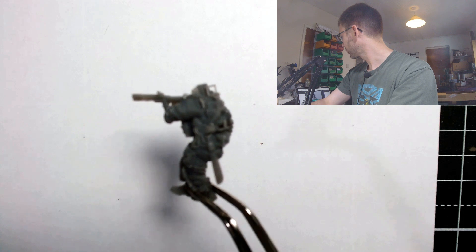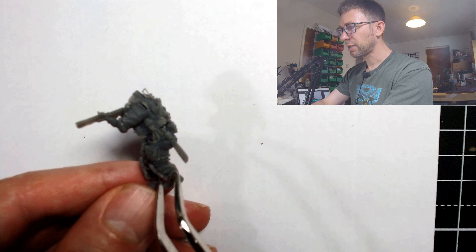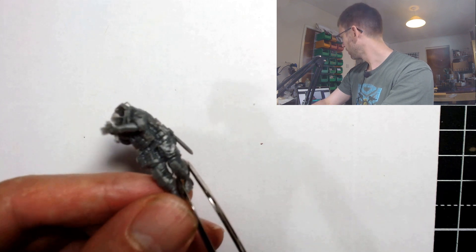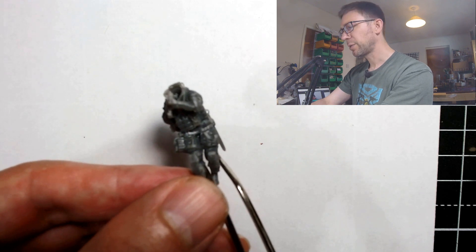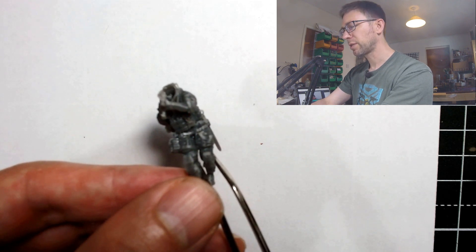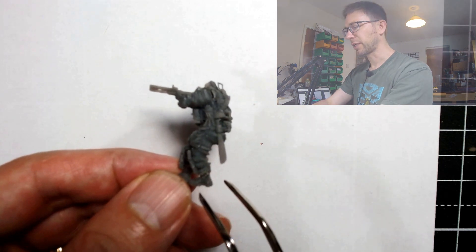Down on his side a couple of them have got this detail — you can see on his side that loop — that is a carabiner. There's actually a pair of carabiners on his belt, and they're fully printed through. That's very, very fine printing. Now these guys are pretty delicate — I said earlier they were not shatterproof, and they are pretty fragile if you treat them harshly.